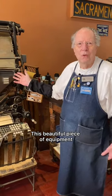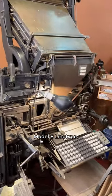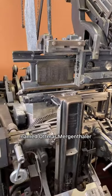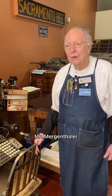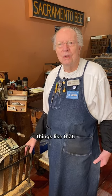This beautiful piece of equipment is a 1913 Model 8 Linotype. The linotype was invented by a German immigrant named Ottmar Mergenthaler in about 1885. Mergenthaler came to the United States, having been trained in Germany in machining, watchmaking, and engraving — things like that.